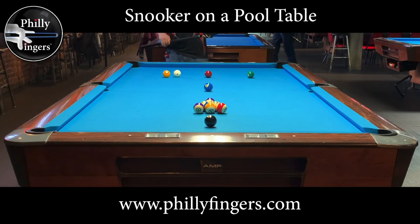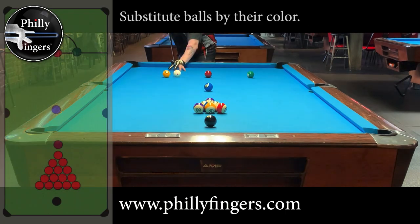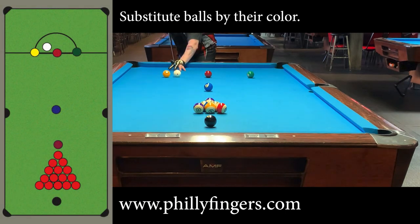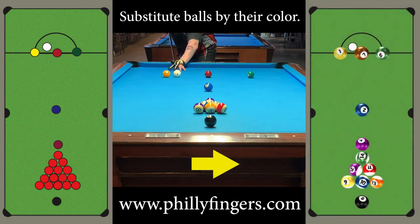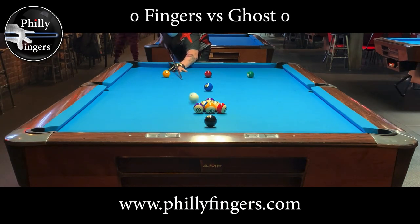Philly Fingers here, playing snooker on a pool table. To start, we're simply going to replace the snooker balls with our pool balls, and we're going to do this based on color. As for the reds, we're going to use our stripes to represent the reds. Since we don't have enough stripes to equal the amount of reds that we would need, this will simply be a shorter race with a max score of 75.